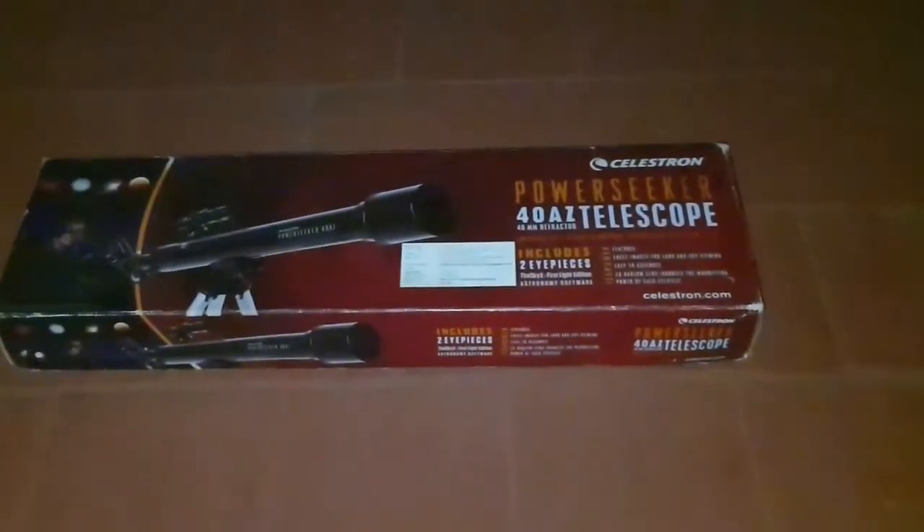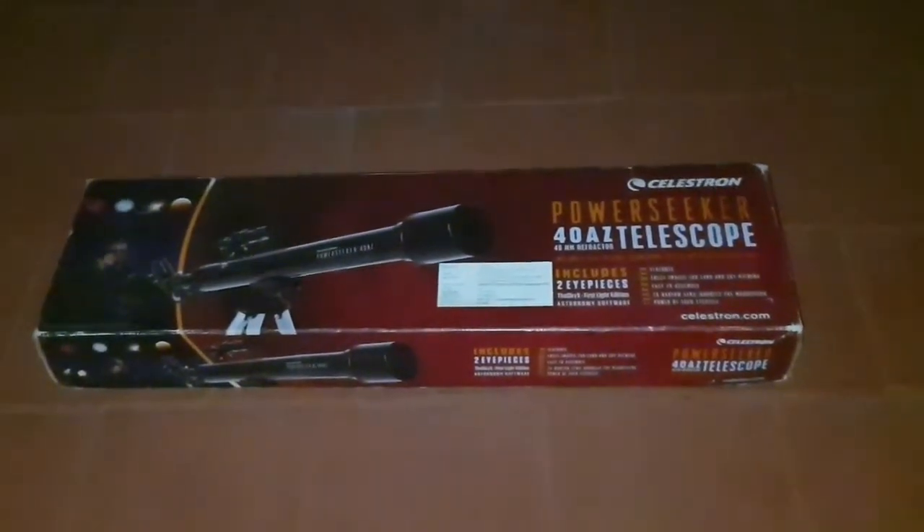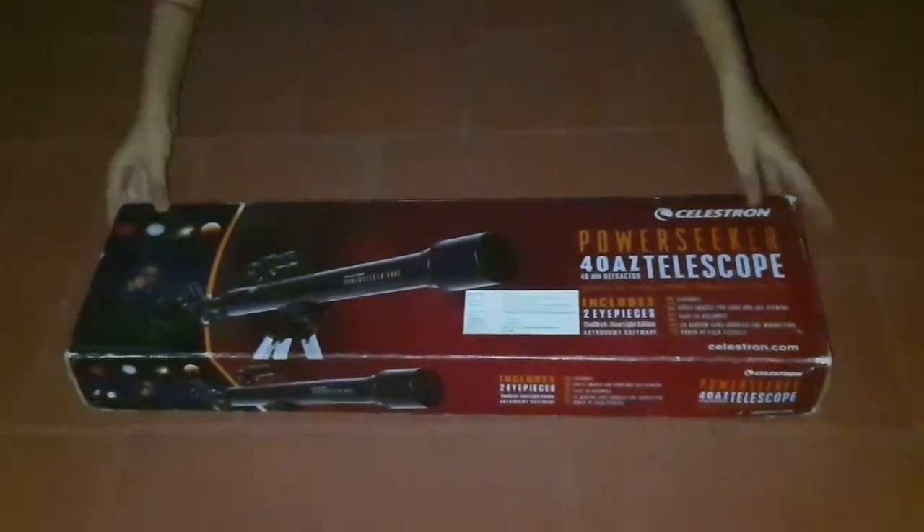Hey guys, today we're going to see how to assemble a refracting telescope. Let's begin. I'm using a Celestron PowerSeeker 40 AZ telescope — it's a refractor telescope.